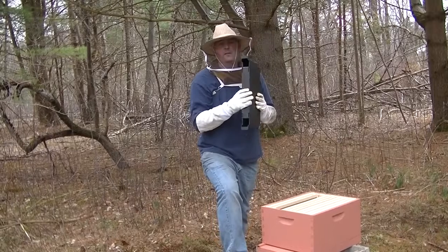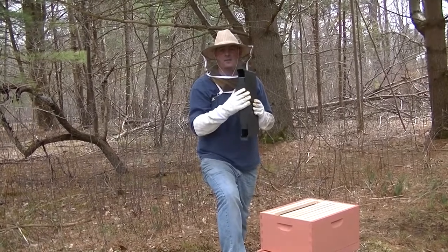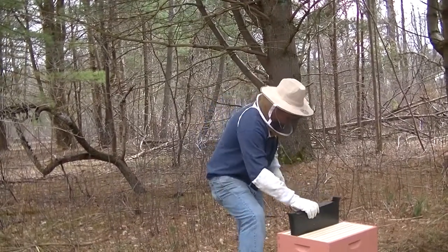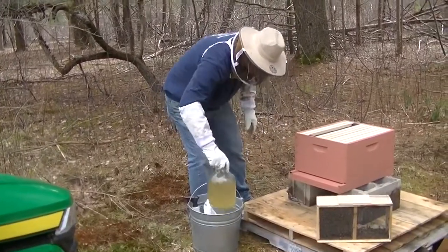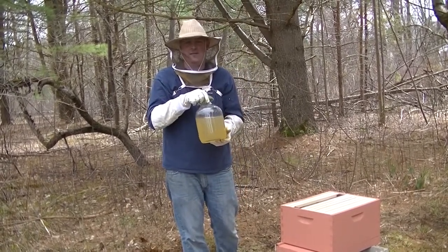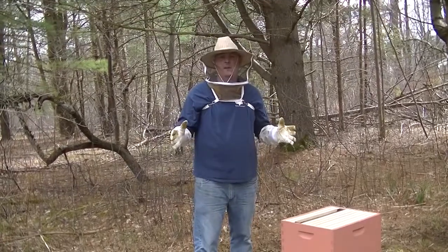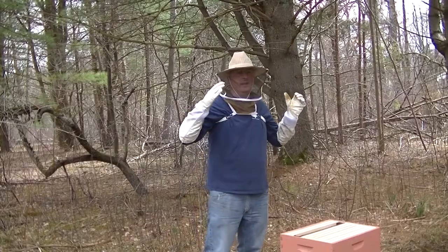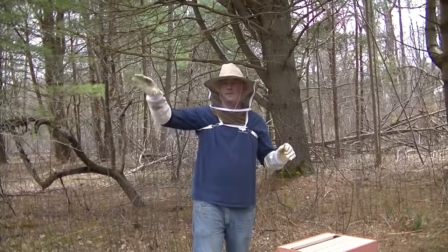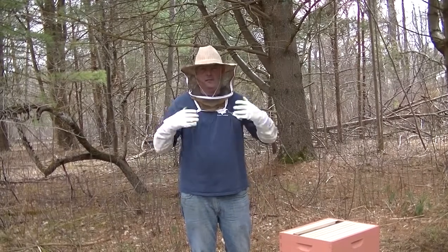Feeding bees is simple: one gallon of water to a five-pound bag of sugar. I boil it down so that the sugar dissolves and let it cool, then bring it out and pour it in. My sugar water also has a little bit of bee nutrients — some amino acids, proteins — that I picked up at the store yesterday. The idea is that as soon as you feed the bees, it tricks them into thinking they're going to like this hive and keep it as their home, because the food is right inside with them. They'll start sending bees out to find food while eating here, and that will stimulate the queen to start laying eggs and get the hive going.